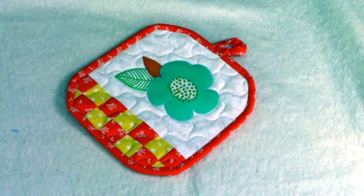Hi everyone, this is Cheryl and welcome to my sewing room. I'm going to demonstrate how to make this flower applique checkerboard potholder. So let's get started.